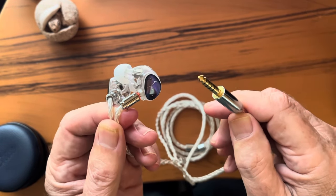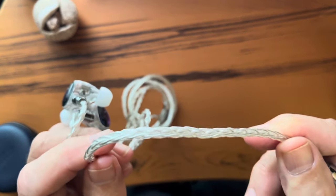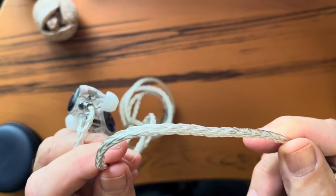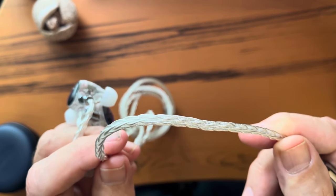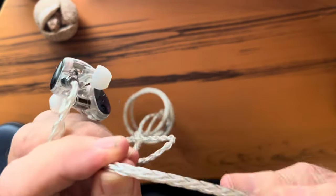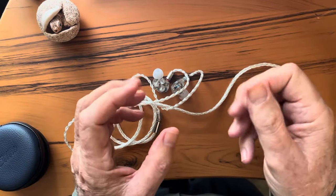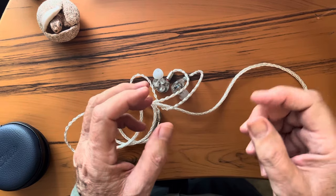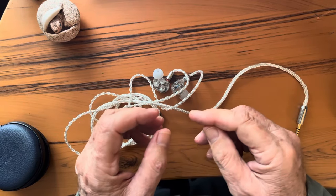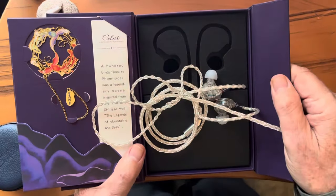That alone is a big thing, and something that many IEMs costing much more do not offer. And it's not just your average cable you might expect packed with a $130 IEM either. These are Canera cables — 8-core, silver-plated copper, square-braided — and beautifully matched to the color of whichever IEM you ordered: purple and red wire, or silver and silver wire. These cables themselves would sell online for between $30 and $40, maybe more.